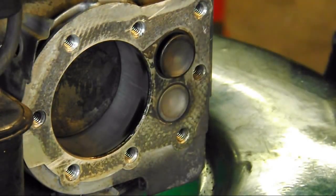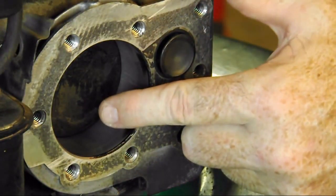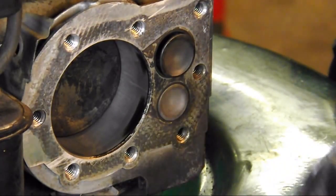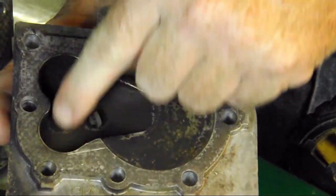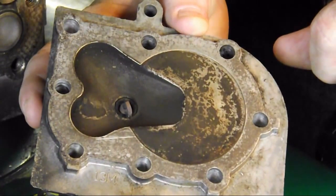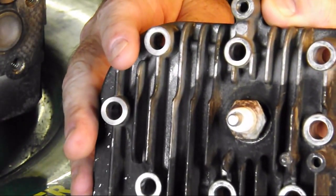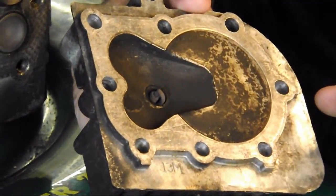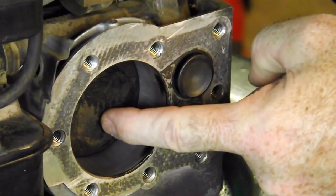With the intake valve open, the vacuum draws in the air-fuel mixture through this valve — this is the intake stroke. The head is recessed to fit the two valves and recessed into where the cylinder will be, so gases can flow in or out easily. Notice also that there are electrodes sticking through here — that is your spark plug. When the timing is set just right, a spark will emit and cause the explosion.